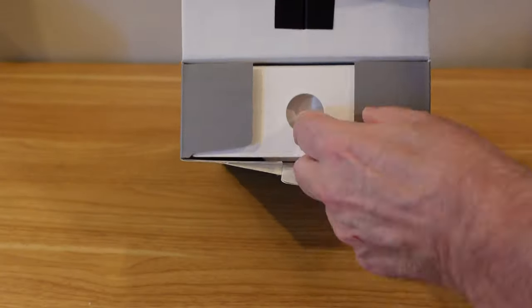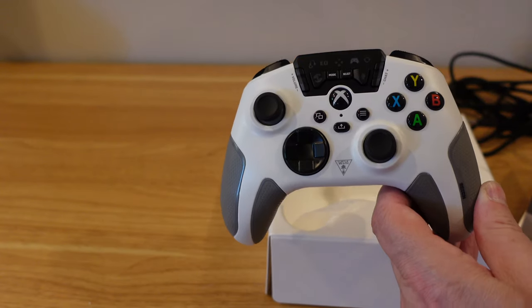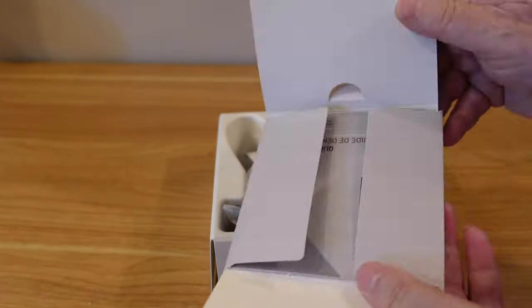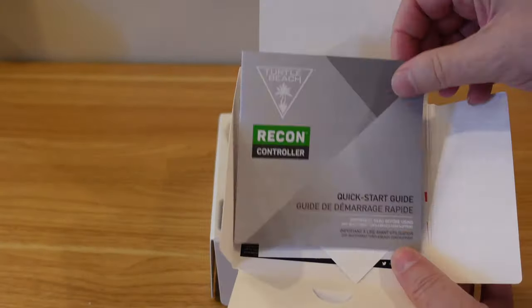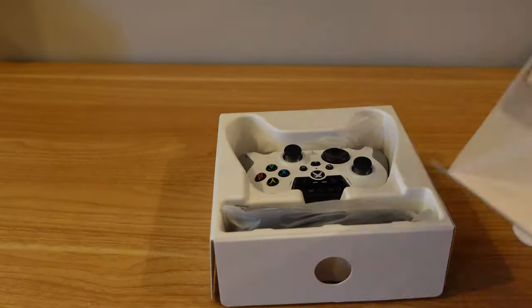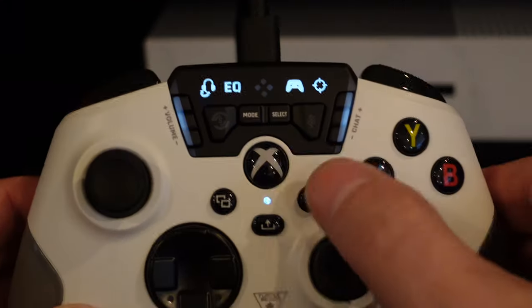Inside of the box, it's a pretty simple package. You get the controller, you get the cable, you get the instructions, and you get a cool little sticker if you want to stick it on your Xbox. The first thing you're going to want to do is plug this into either your Xbox or your Windows 10 PC. Not only will this controller work with your Xbox, it will also work on your PC — on Windows 10 PCs, that is. It doesn't work with older editions, probably because of some of the mapping and saving features.